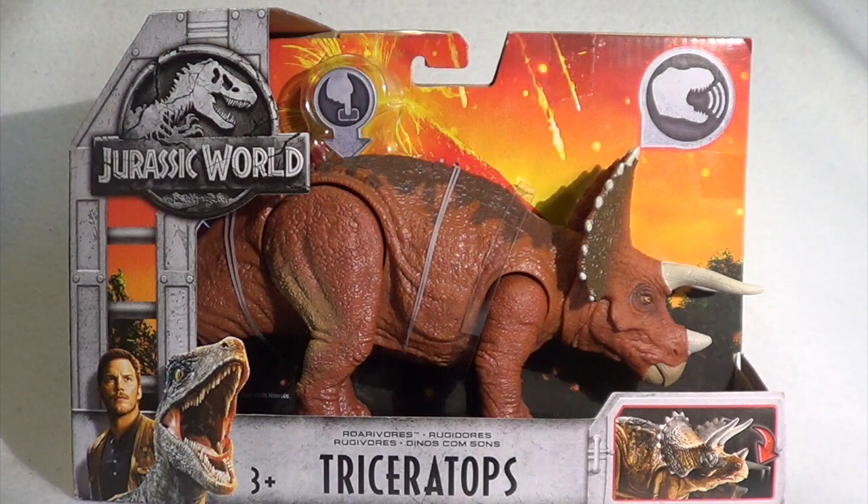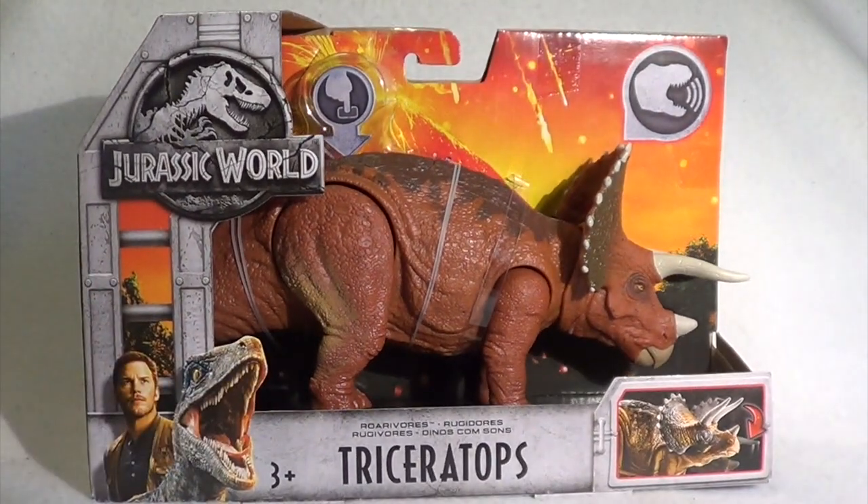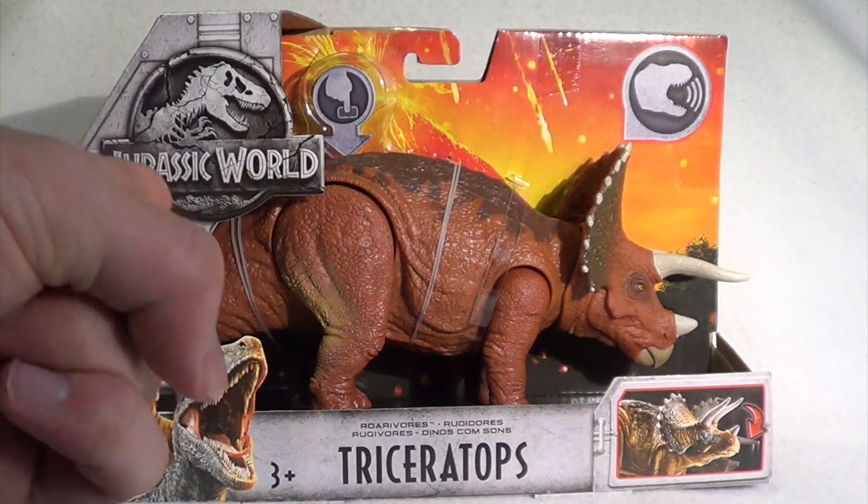It wasn't going to be the next one that I reviewed, but since Gumball the Baby Triceratops requested it, we are going to give you guys a closer look at this Rorivore. As always, we will start off with the packaging. So without further ado, let's do this.